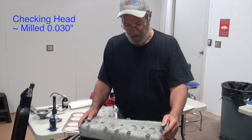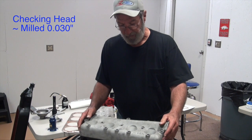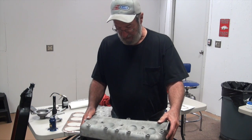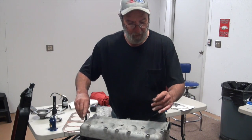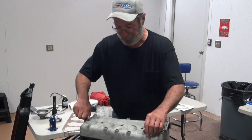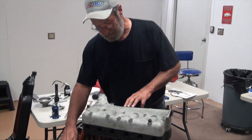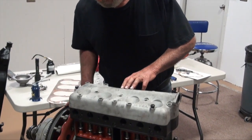This head was on another engine that I have that we were building, trying to build a little hotter engine. Since went with a different type of head, but that's a whole other story. But this one's been milled 30 thousandths. If I just set it on here and put a couple of bolts in here just to align it — you'll notice I don't have a gasket in it — if I turn this, you can hear it's hitting. Pistons are hitting the top of the combustion chamber in the head.